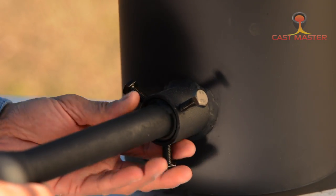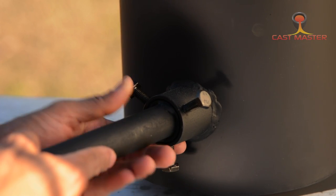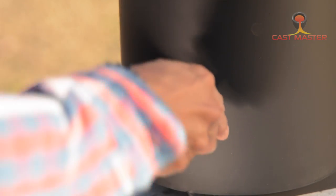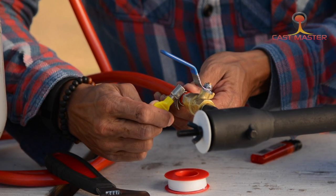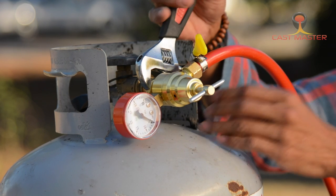Unscrew the screws, make sure it's flush, then tighten firmly — you can tighten even more with your wrench. Now we're going to attach the regulator to your propane tank. Before turning on your propane tank, make sure that every single connection at every point is tightened securely.